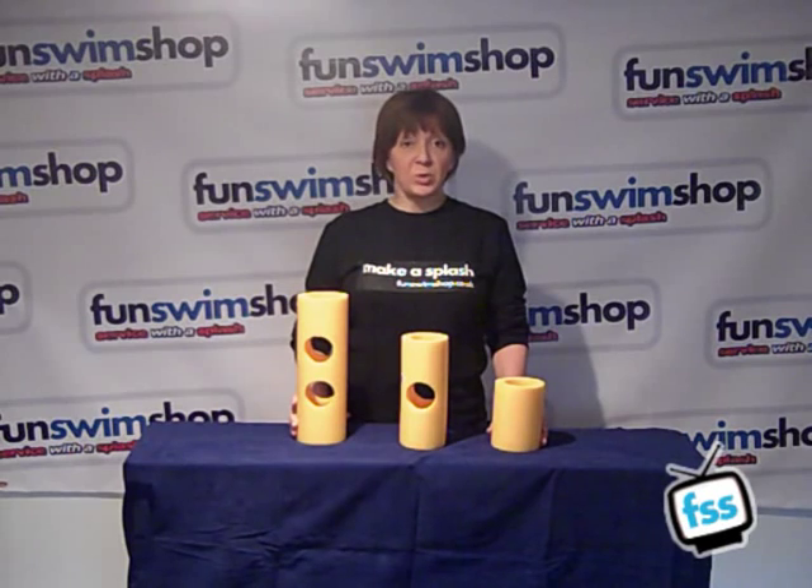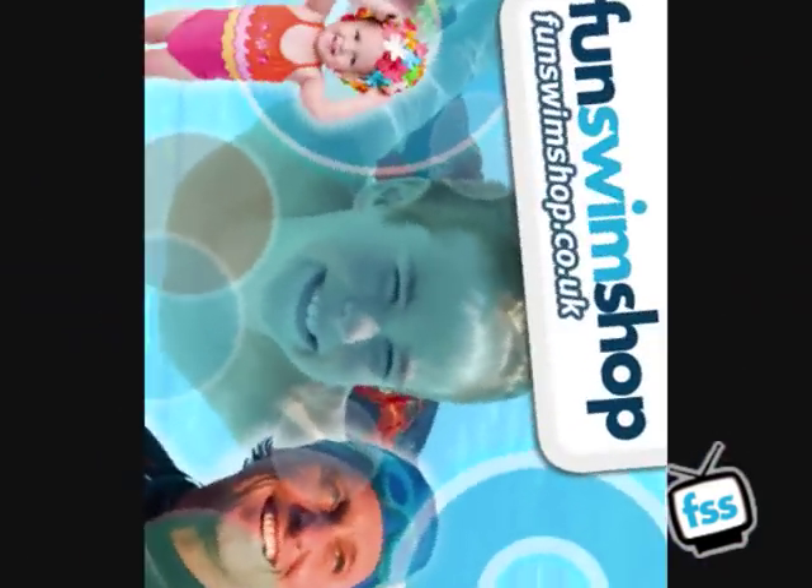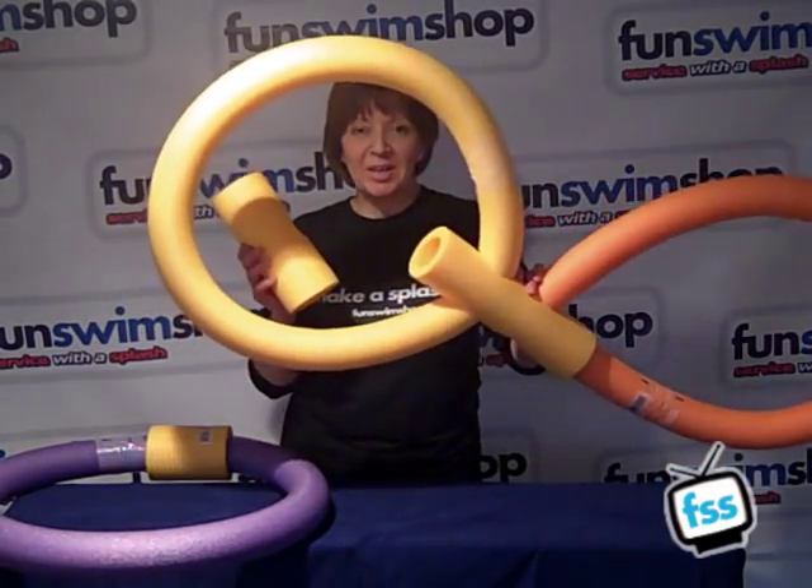I'll show you a little bit later on what you can do with these and they just turn your noodles into various creative shapes. As I said, these come in three different sizes — small, medium and large.